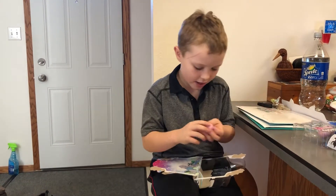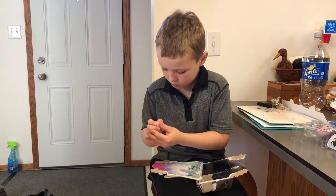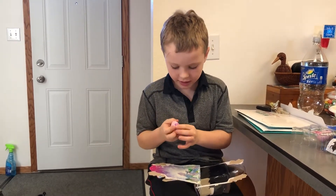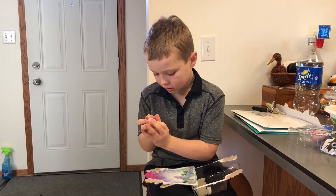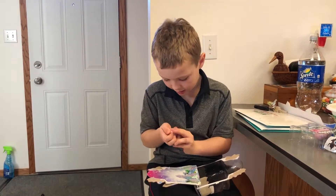So I have the Hatchimal now and the first step is you rub it. But don't do it so hard. And when it turns pink, you can open it, which it's kind of turning pink already. So when it all turns pink, then I can open it. So I'm going to do that right now.